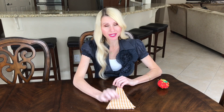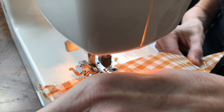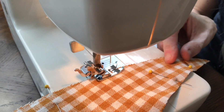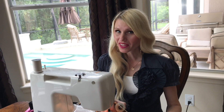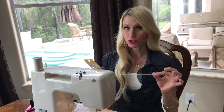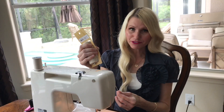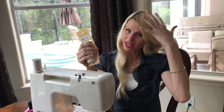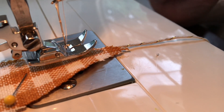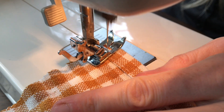I pinned the two triangles together and sewed a straight line along the length. At the top of the hat, I stop to sew in a three-inch piece of twine, which will hang from the point and hold an embellishment to weigh the hat down so it's floppy. Then I continue sewing the other side.